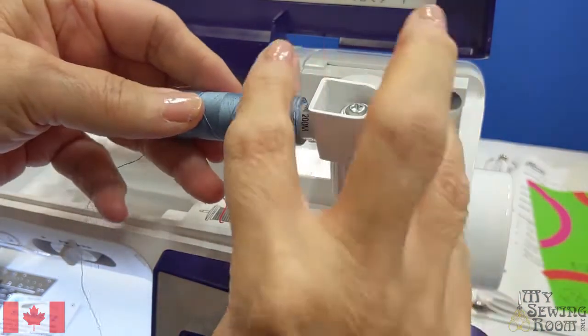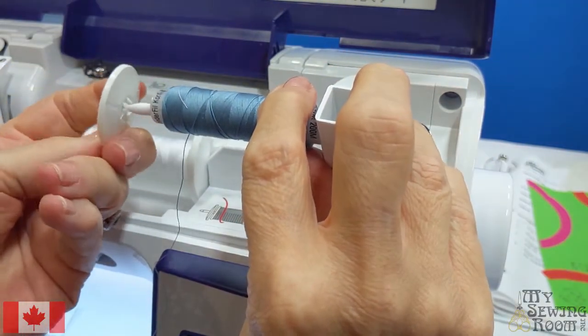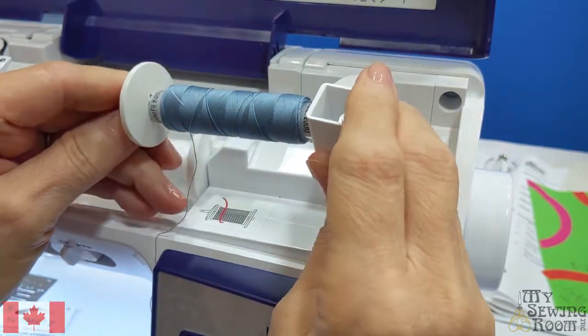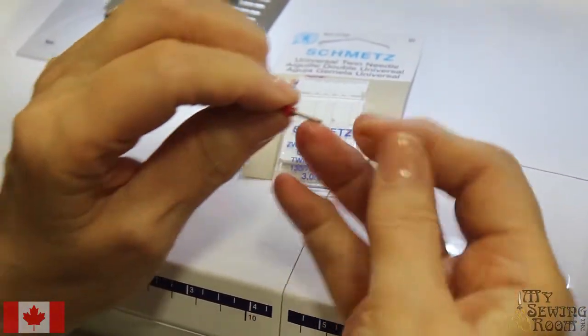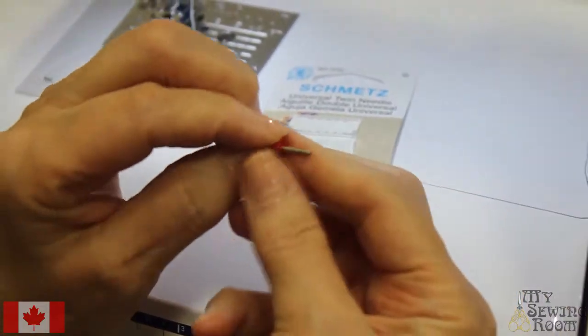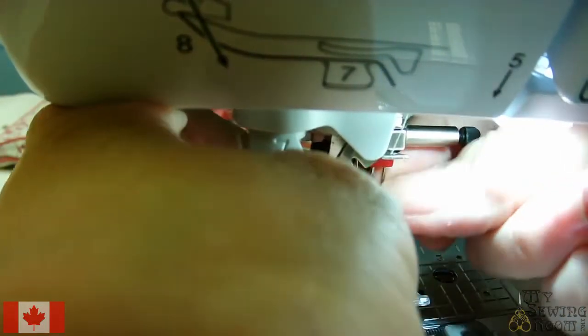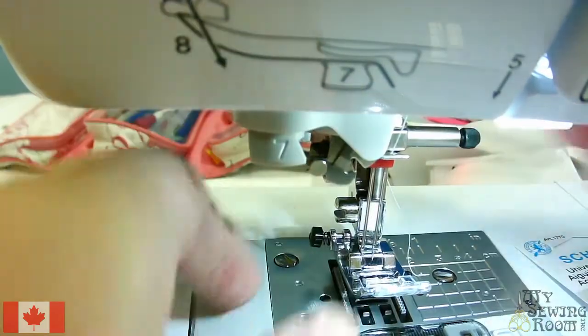Put this thread on here and then put the cap over top. Let's put our twin needle in. It's just like any other needle — it has a flat side to it, and the flat side always goes away from us.